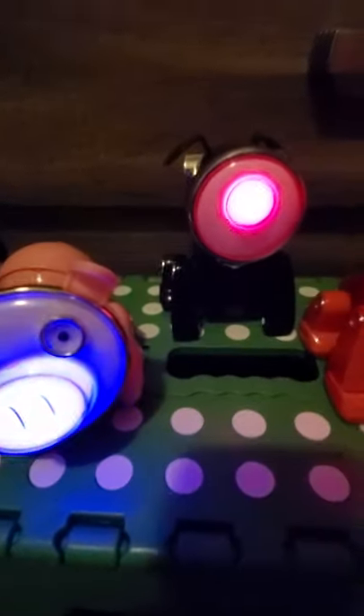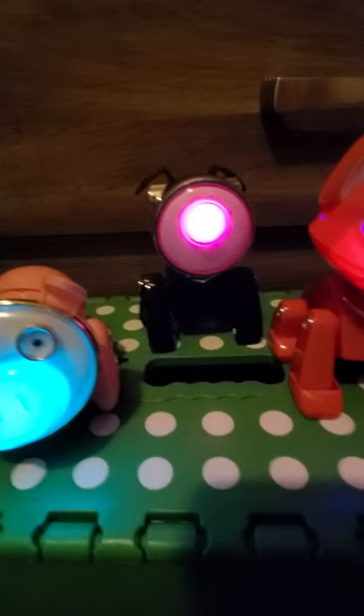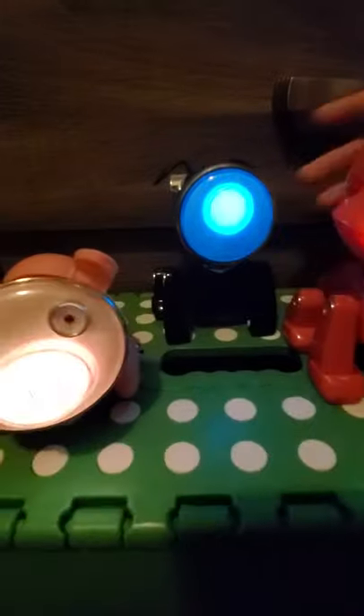The pig does animate — it's supposed to have a tail on the end, but the tail broke off of this one. As you can see, if it had the tail it would be shaking the tail. The dog is exactly built like the cat where it's supposed to foot tap and bop its head, but the feet are missing.